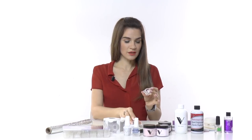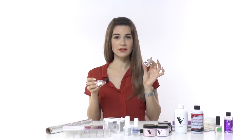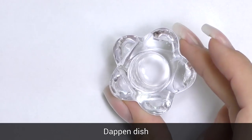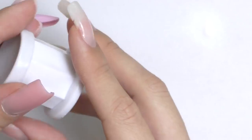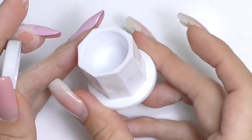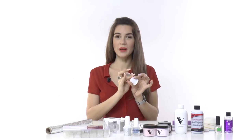You will also need a dip dish. This can be any small dish, but it's better if it's made of glass or metal. I would not recommend buying a plastic dip dish because the monomer can actually melt it and it will always look untidy.